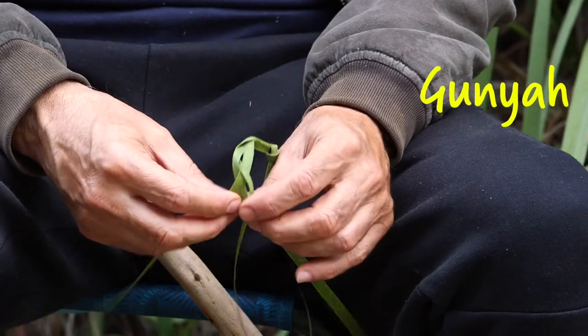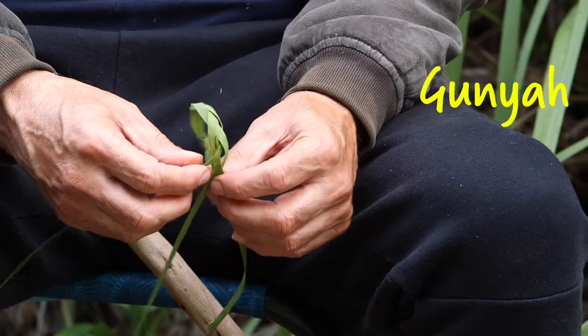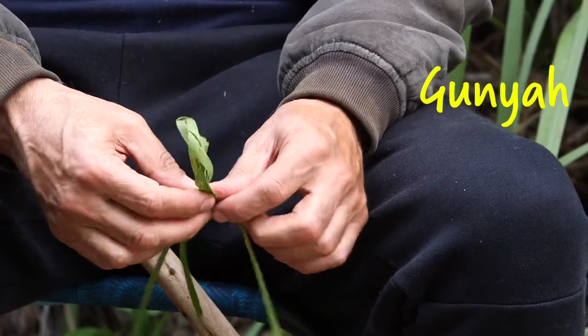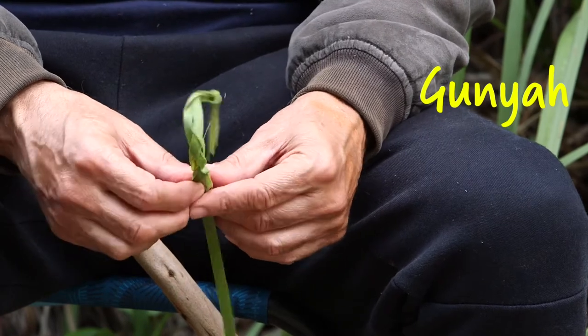You remember the gunyas I spoke about? They're made with branches — a wooden frame. If there's bad weather approaching and you need to construct a gunya really quickly, we can use this as rope to bind that frame together. It's just a matter of being able to plait the three strips together.